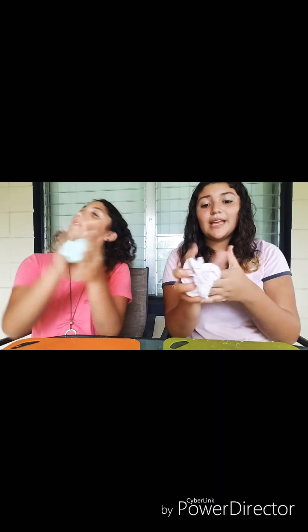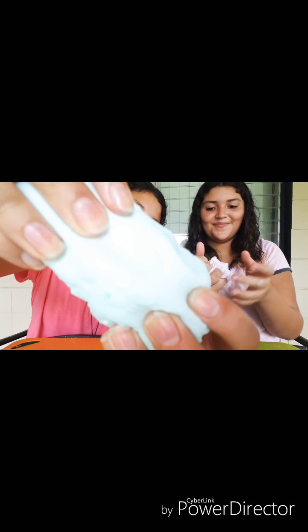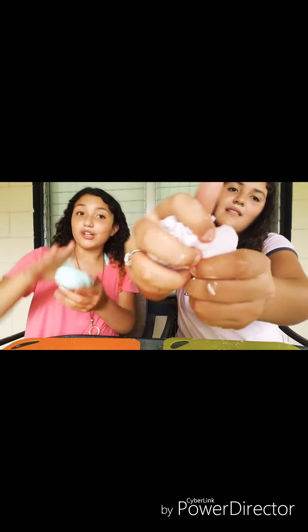Okay, so we have our finished Play-Dohs. Mine's kind of gargoyle but I really do like mine — it feels like Play-Doh. Here's a close-up. Don't worry, we washed our hands.